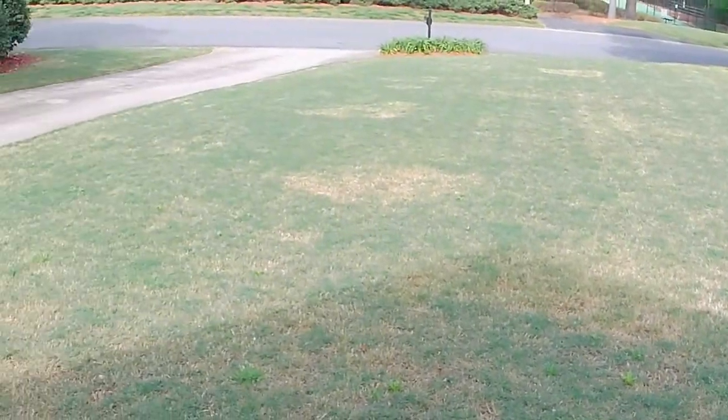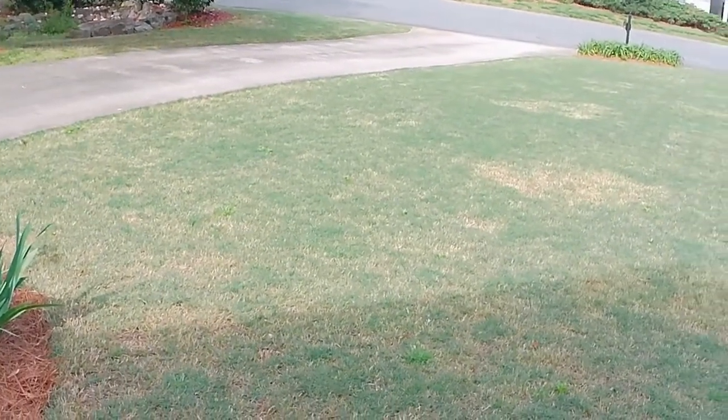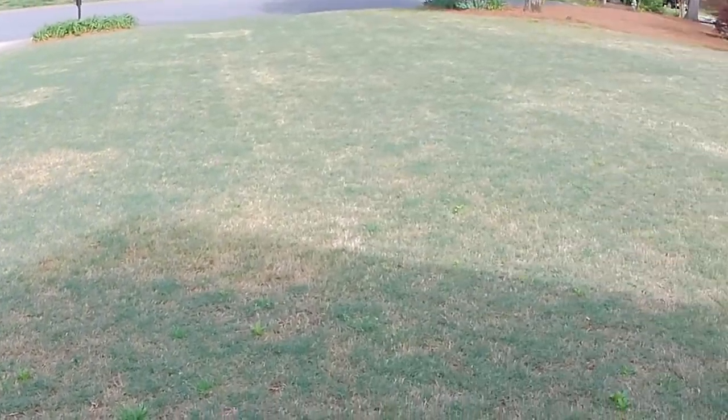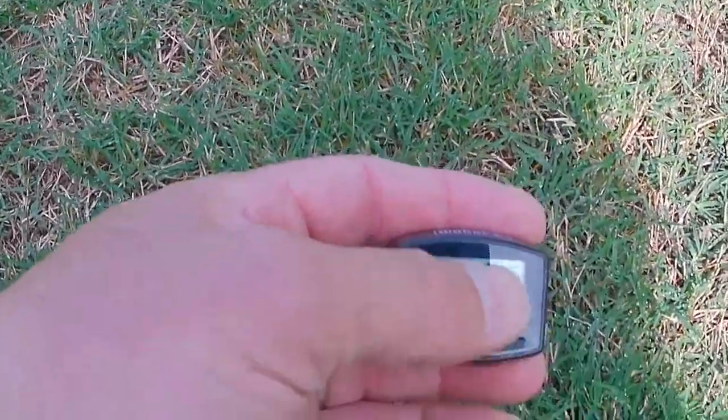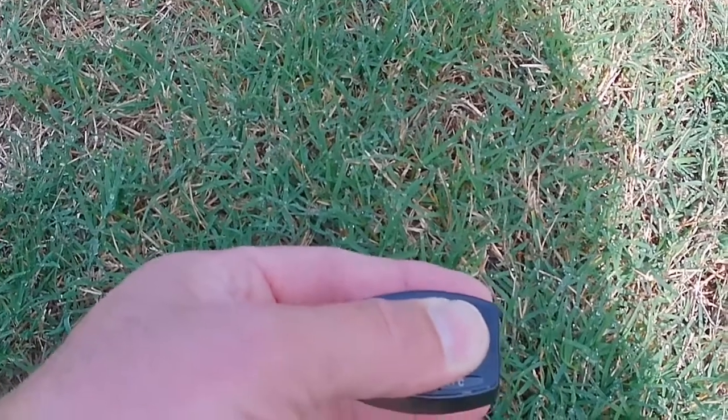Here's the lawn — starting to get mostly green. Got some weed pressure; we'll be spraying those later this week. Let's go out to where I checked the soil temp before and give it a poke with the meat thermometer and see what we're looking at.